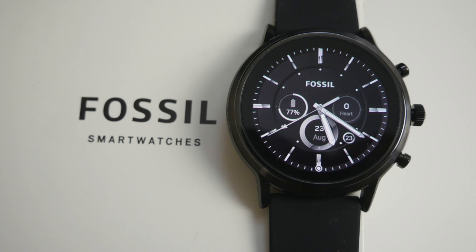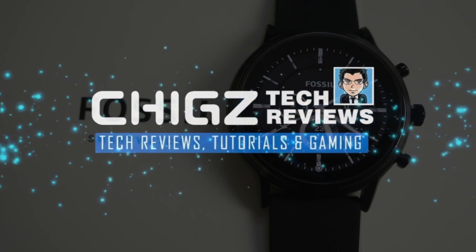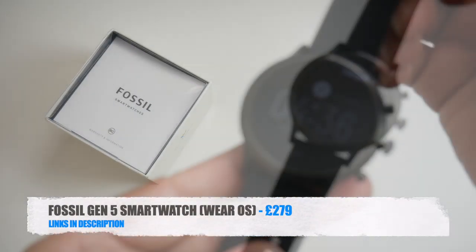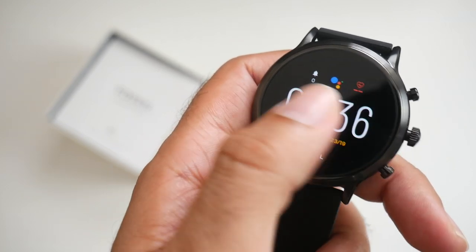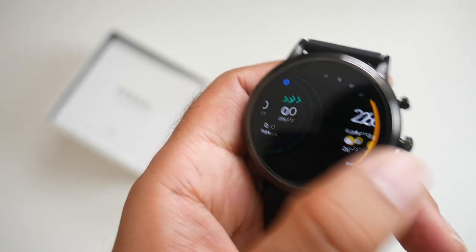What's up guys, Chigas here from Chigas TechReviews. Today I've got my hands on the latest Fossil Gen 5 smartwatch. This is a brand new Google Wear OS smartwatch packed with some pretty decent specs along with NFC, AMOLED display and lots more.